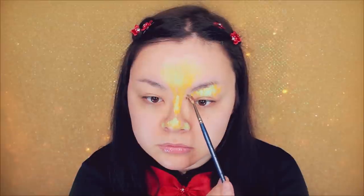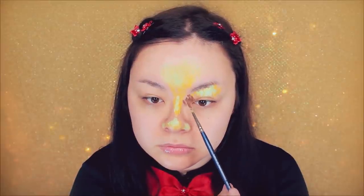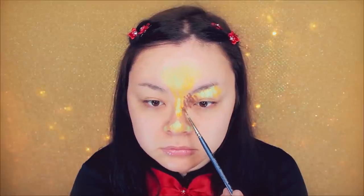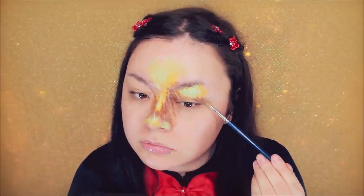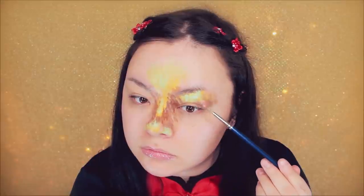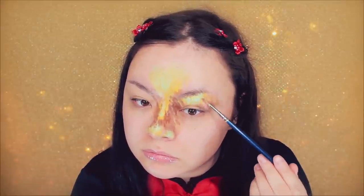For any shadows or contours on your face, you want to use a brown and add that over any shadows or contours. It's pretty simple — so around my eyes, and basically anywhere you feel like needs to be deepened or if you need to add any more depth, add the brown there.